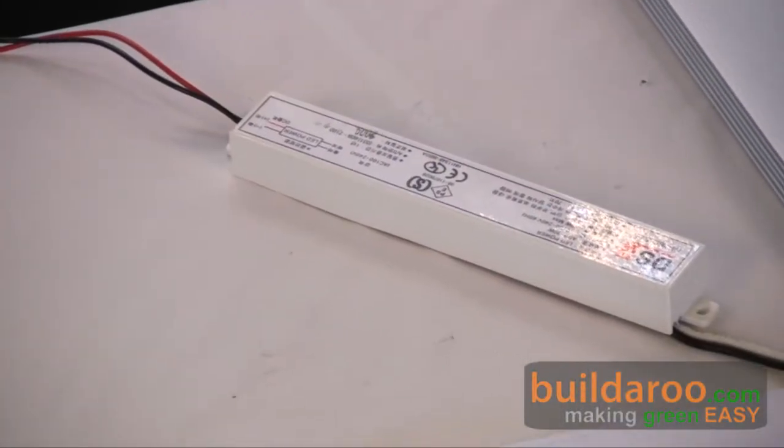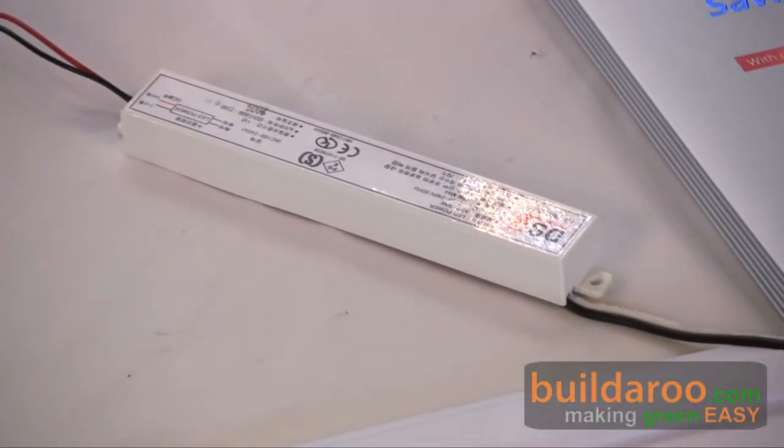They are able to offer a guarantee that is second to none. The warranty on the power supply is five years, but the LEDs themselves carry an 80,000-hour guarantee. The only issue is that in five years you may have to change the power supply — it's a minimal cost and very easy to do.